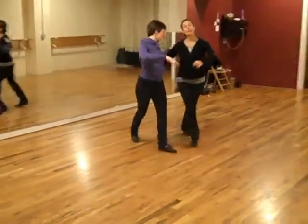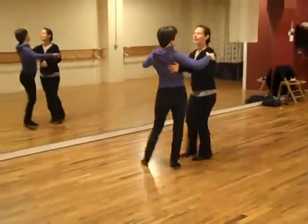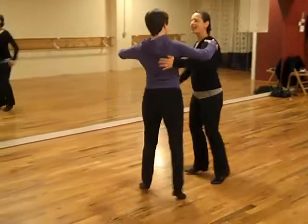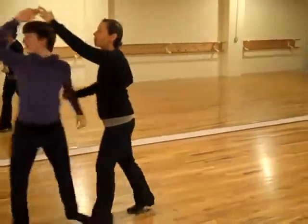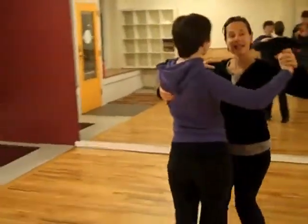We can take our outside turn and put it out at the end of our side to side, either to backing or side to side. Four, five, six. One, two, three, four, five, six.